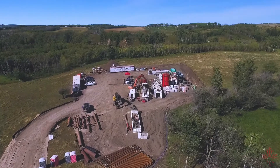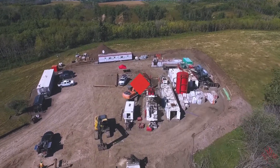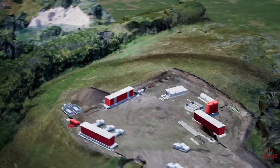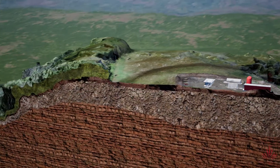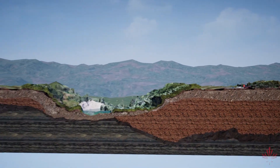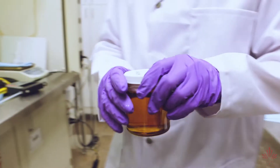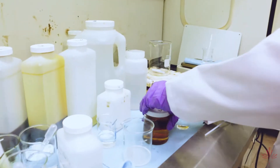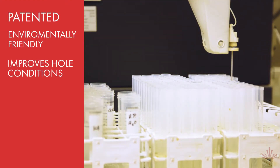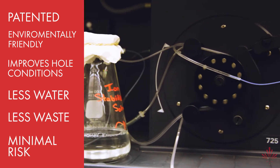Geotechnical challenges exist on every HDD job. The range and complex nature of the subsurface geology require site-specific engineered drilling fluid programs. These challenges led CES Trenchless to develop our EnerSeal HDD solution. Designed and developed in-house, EnerSeal is a patented, environmentally friendly system that improves hole conditions with less water and less waste while ensuring minimal risk.